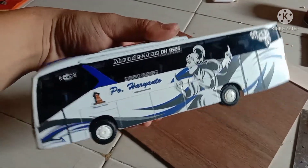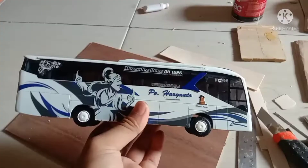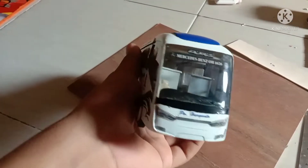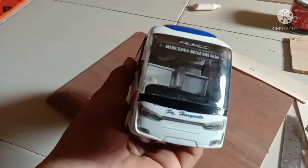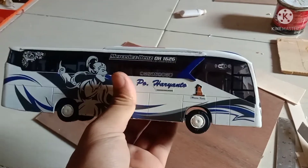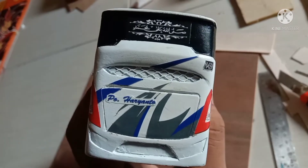Untuk membuat miniatur seperti ini, saya menggunakan bahan dari akrilik untuk bodi kanan dan kiri. Kemudian untuk face depan dan belakang, saya menggunakan bahan PVC yang dikolaborasikan dengan dempul.